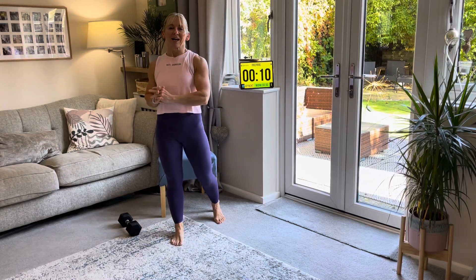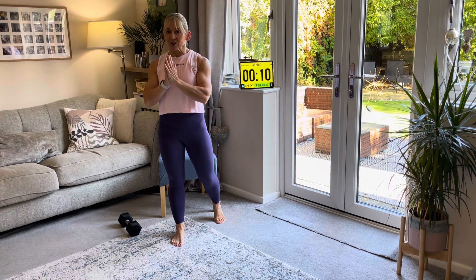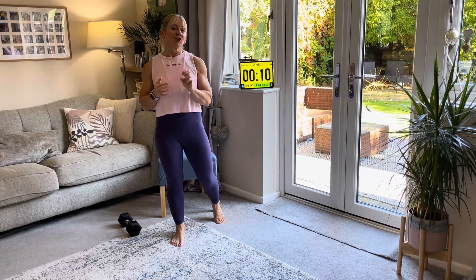We have got a very short workout. It's only going to take you 15 minutes. We have got four exercises to do. It's a lower body and core, but we've also got a bit of a stretch warm-up to begin with and a couple of stretches at the end.